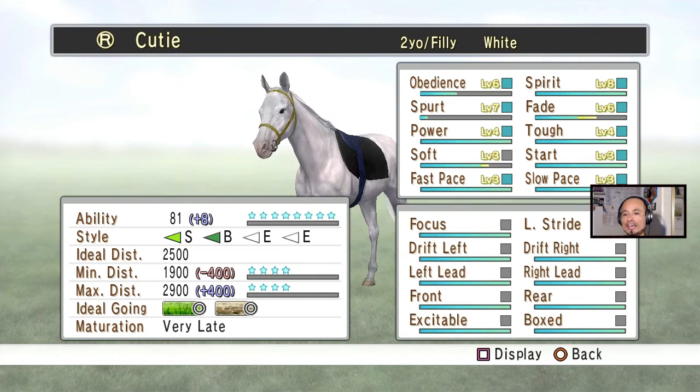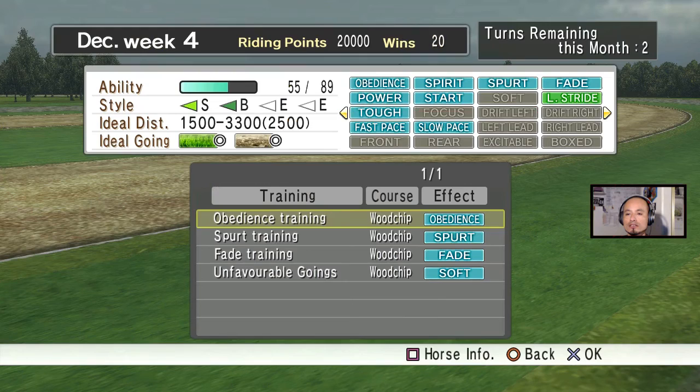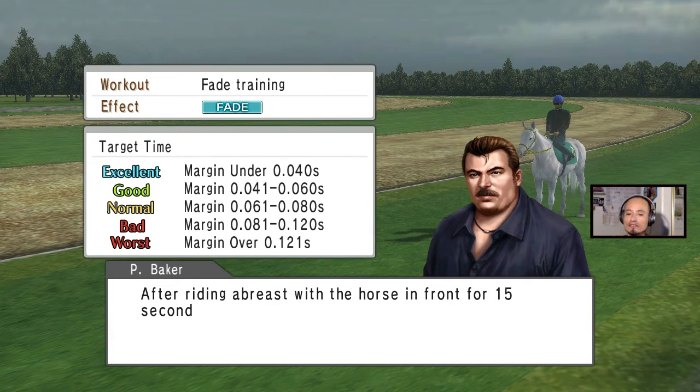Just for the video, I'm going to try to do fade because that one is almost at maximum. Once your horse is always at maximum, it's so hard — even if you do excellent, you only get a little bit on the little line there. I still have two more training sessions for this filly, so we're gonna go to fade.